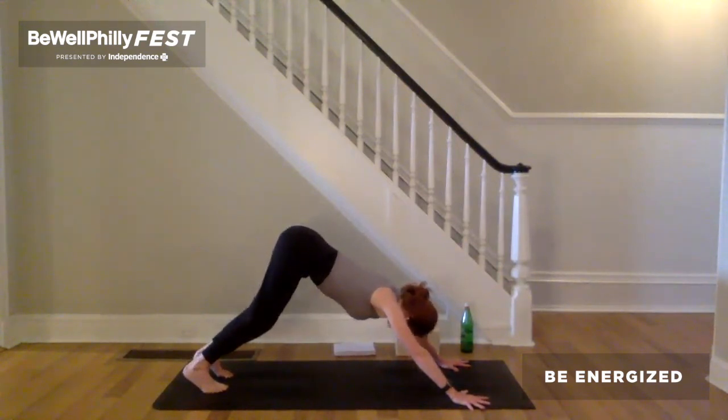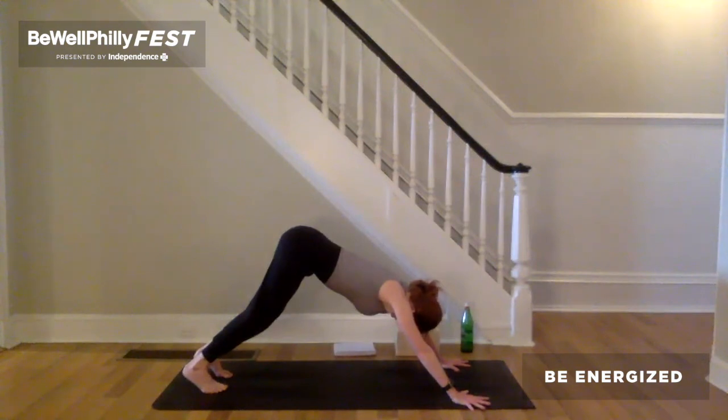Come back to the breath. Notice as we've shifted the energy around in the body. Notice any shifts, any changes.